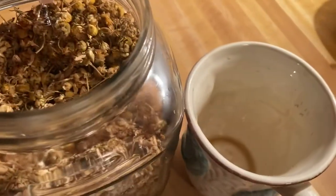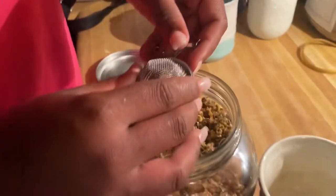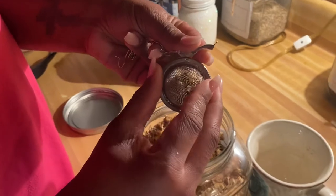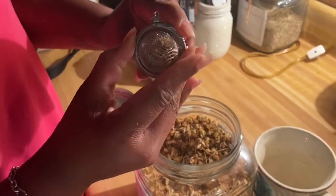When using a tea ball, put one tablespoon of herb inside your tea ball. Close the tea ball shut and lock it. Sit in a hot cup of water and let steep.